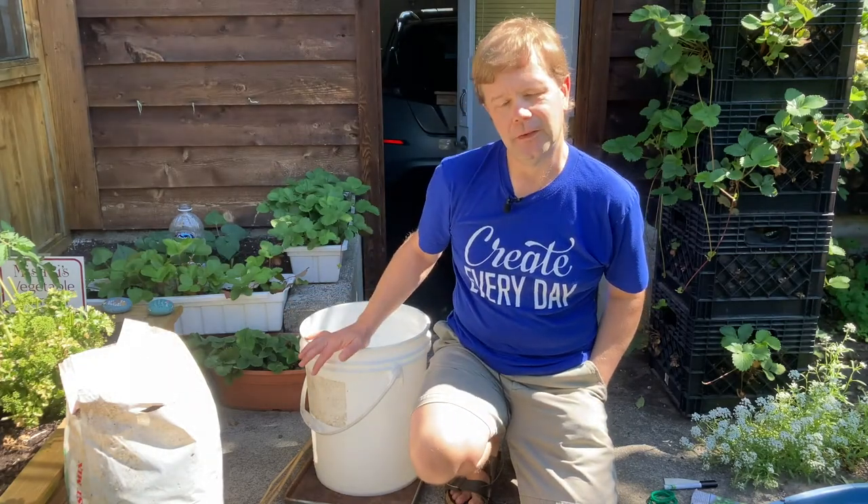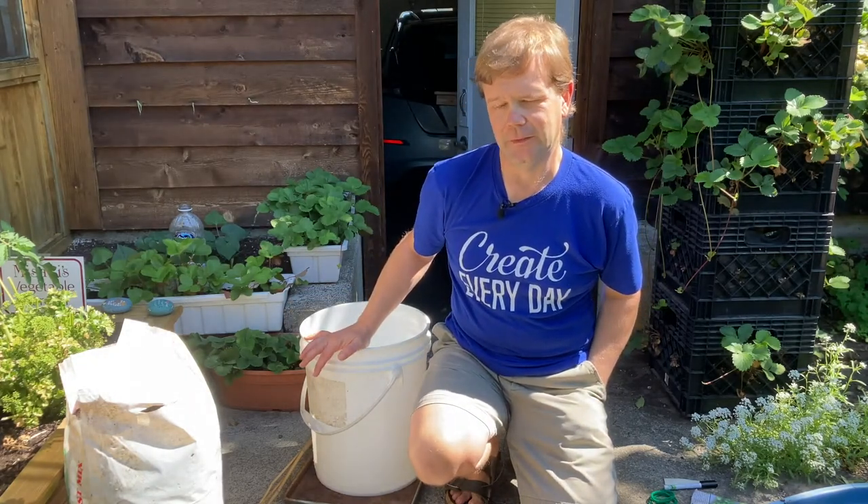Are you struggling to find something to grow in a container on your balcony that's easy for a beginner? In this video I'm going to show you how to plant and grow peas in a five gallon bucket like this one on your balcony.